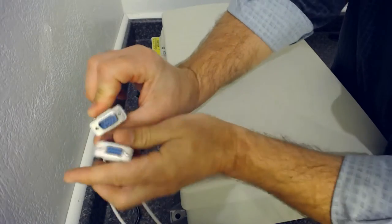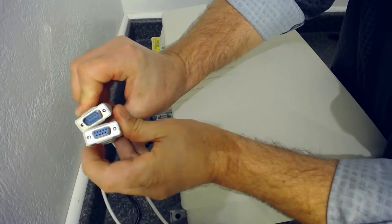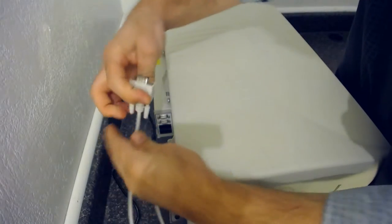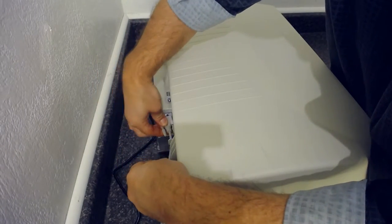On your null modem cable, it will be this connector here, and you can just slide that on.